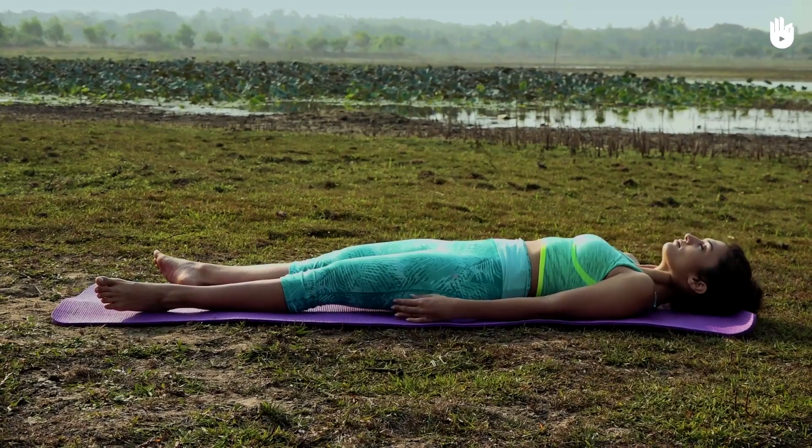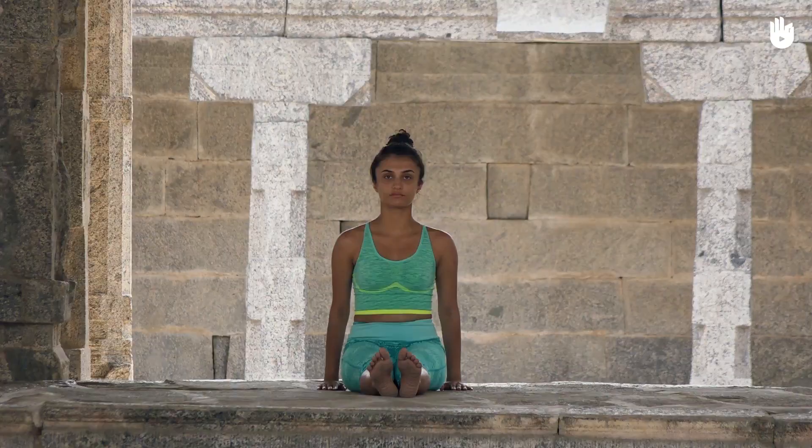Do take time to rest between the different asanas as required, assuming either the corpse pose or the staff pose.